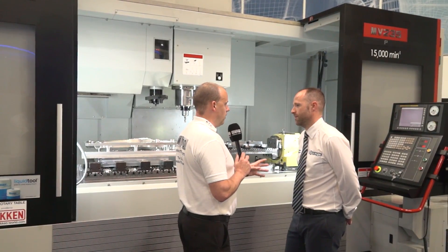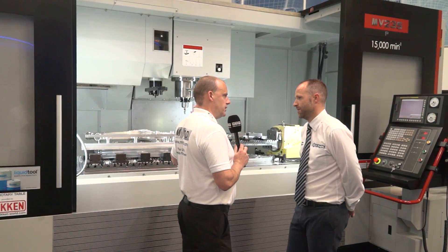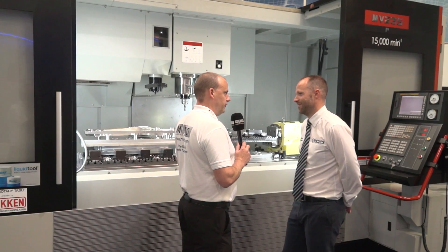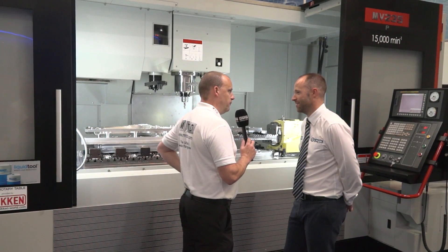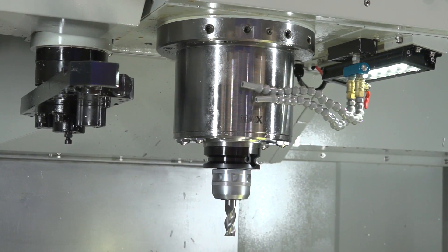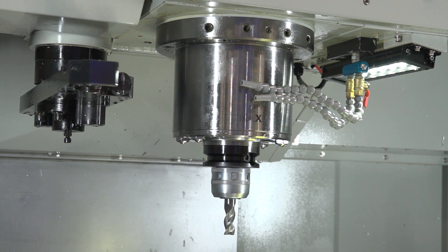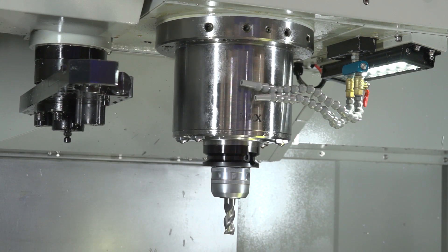Now the performance of this machine — this has got a Maxia spindle which is a very high performance spindle. Tell me a little bit about that and why it is so high performance. It's not a new spindle — Maxia have been around for over 30 years, that's where their technology comes from; they're only spindle manufacturers. So that there is a 50 taper spindle, 15,000 rpm with around 450 newton metres.